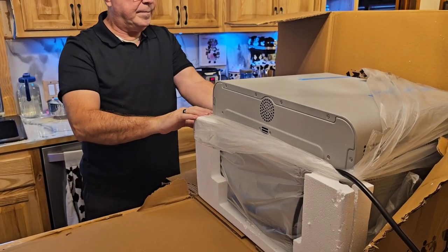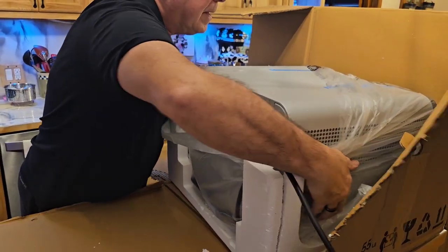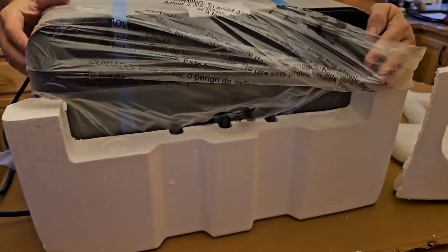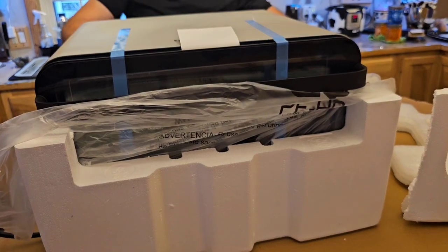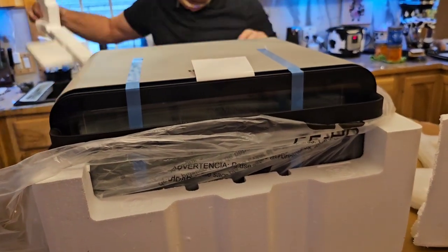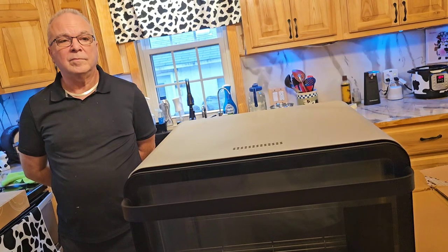I know you guys see me talk about my June, and this is what the backside looks like. He's probably going to go ahead and lift that up here. There's styrofoam everywhere, of course. Let me bring it back when he's got more of the styrofoam off. So anyways, this is the June. Thanks, Mark.